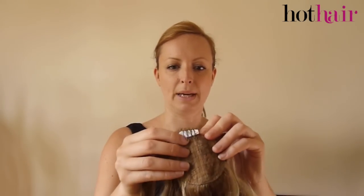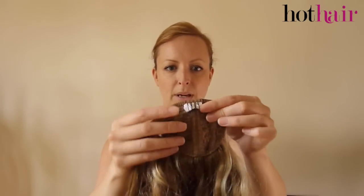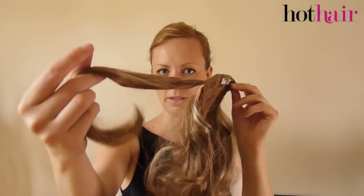So the Pretty Pony is a wrap around style ponytail. It has a little clip here, a little comb, and some velcro with an extra piece to wrap around.